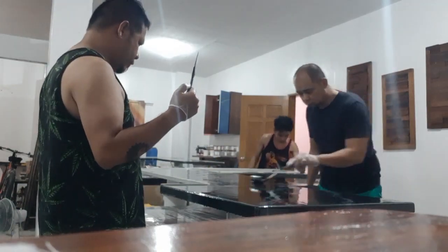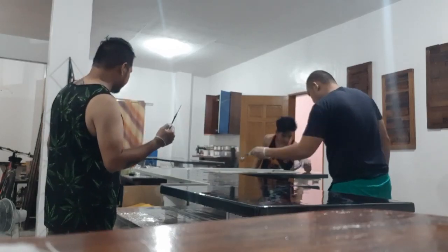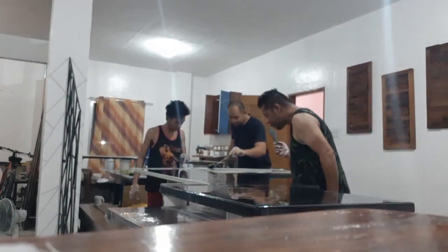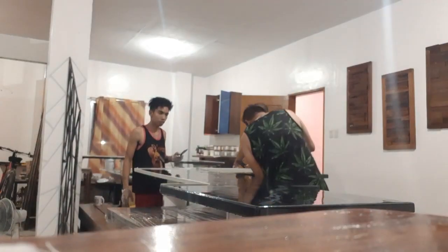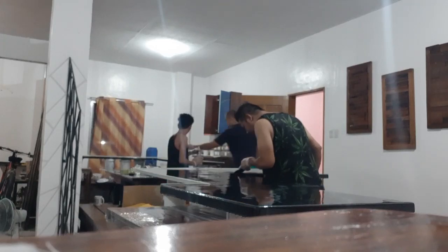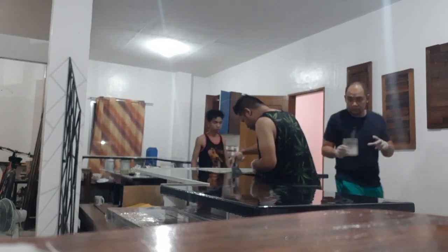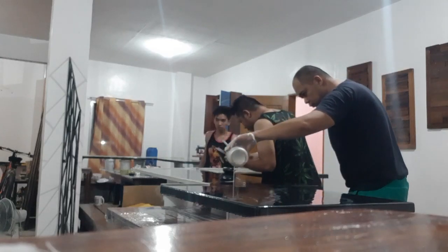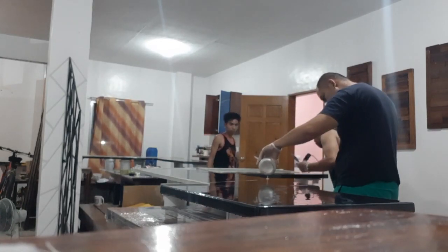Primer gray — nakita nyo yung plywood kulay gray na siya kasi na-coat na namin ang primer gray. Basically, yun na yung mga part na hindi natin nakuha ng pictures and videos. Kaya pansin nyo yung video namin parang hidden camera lang — pagpasensyahan nyo na po.